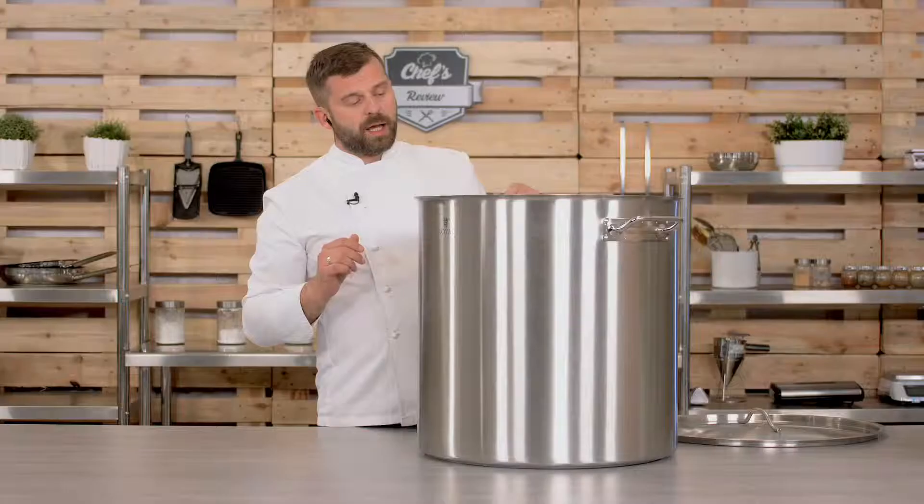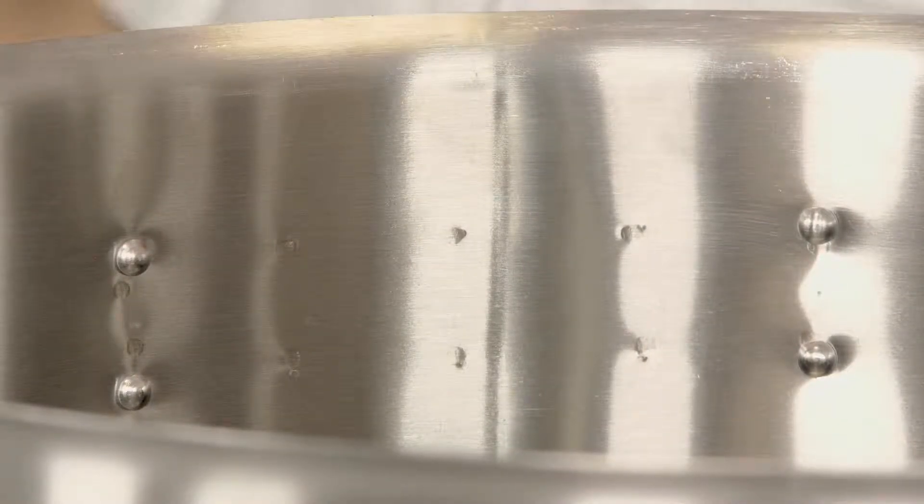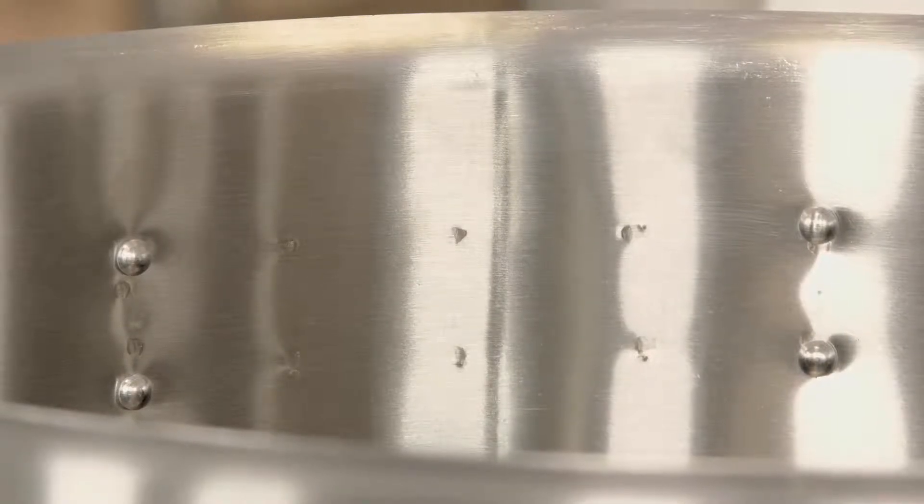It has two handles, and it's actually quite important that they are heavy bolted inside and welded in — it needs to be, because as I said, it is quite heavy.